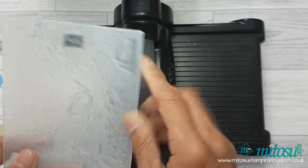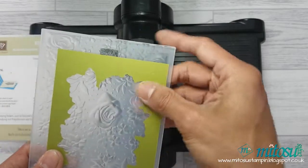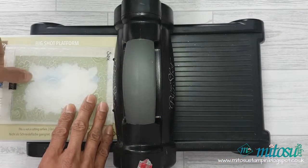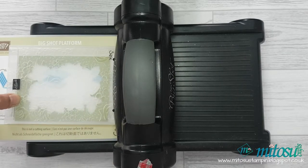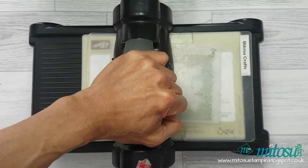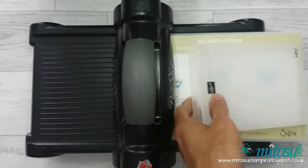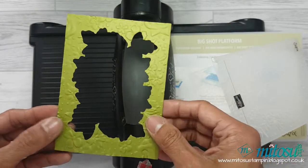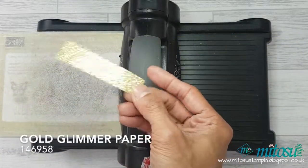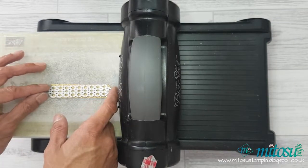Once happy with your frame, emboss it again with the same embossing folder using the horizontal line and the right edge as your guide, so that both the Old Olive and Knight of Navy cardstock will have pretty much the same design when placed on top of each other.